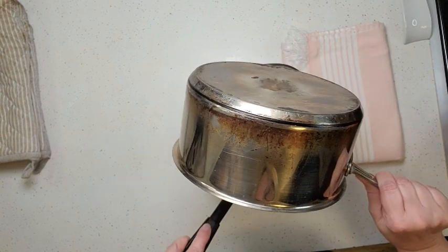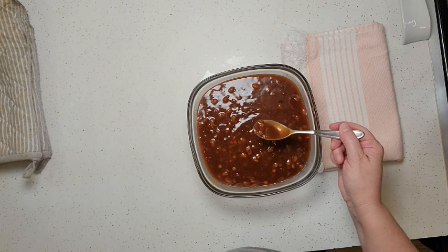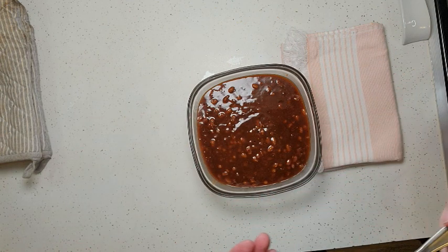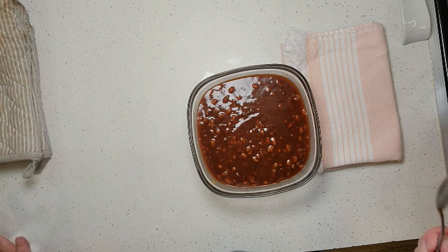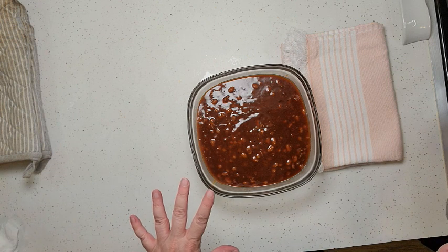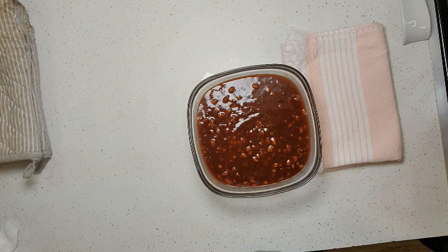They've been cooling for about 30 minutes and they're still steaming hot. These are amazing baked beans! They have some sweetness — if you don't like sweet baked beans just cut that brown sugar in half, but for me they're perfect. I can't wait to have this alongside some barbecue and maybe some potato salad. I hope you enjoy this video — if you did, go ahead and hit that subscribe button so you don't miss out. Share it, leave me a comment, until next time!